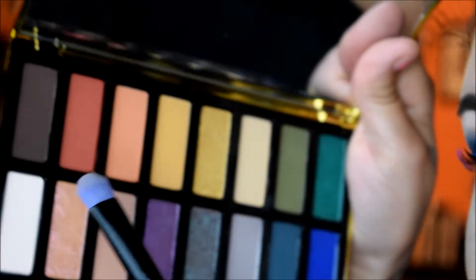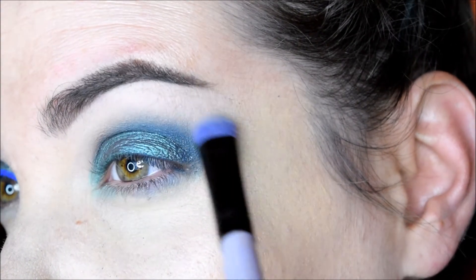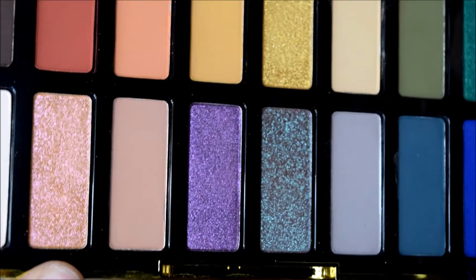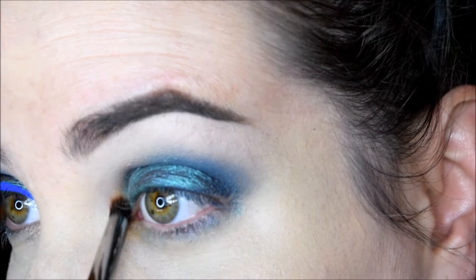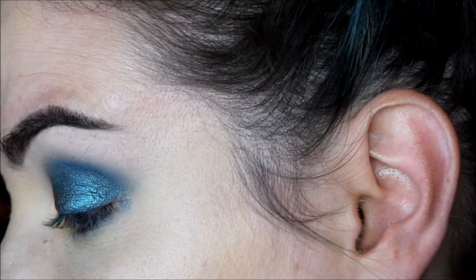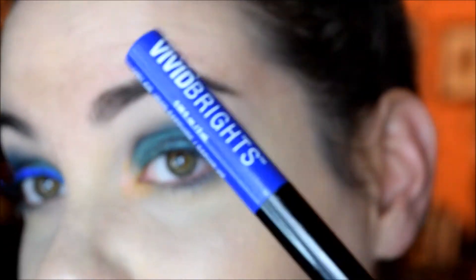Now I'm going to go in with the lightest shade in the palette and use that on my brow bone, kind of blending out those edges. Then I'm going to go into this shimmery glittery pink called Carolyn and place that on the inner corner. Now basically all that's left is liner and mascara — I'm going to use this electric blue liner from NYX.